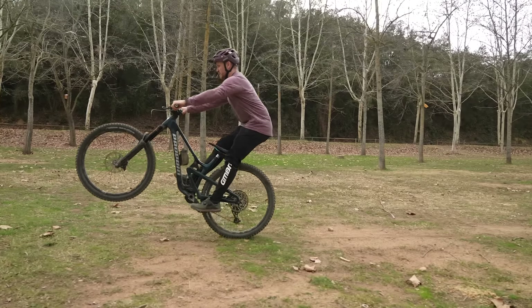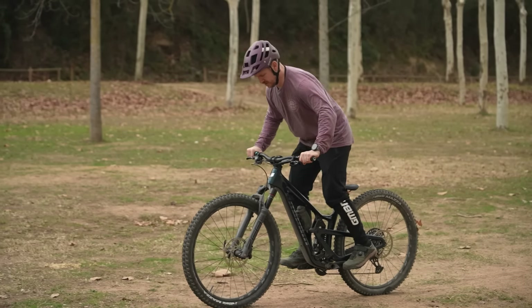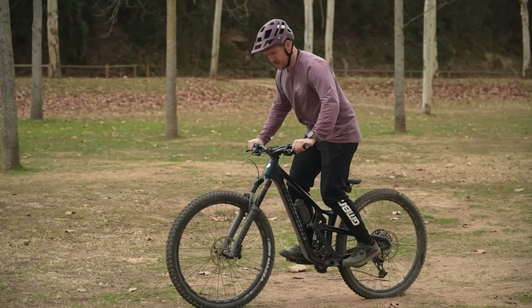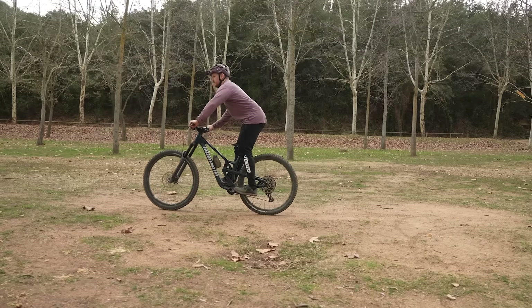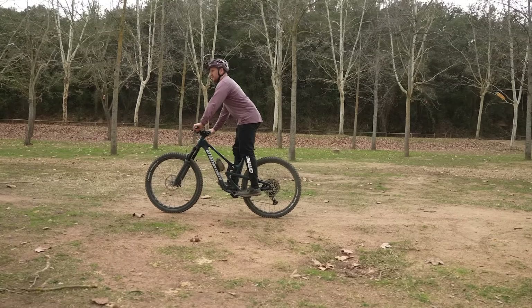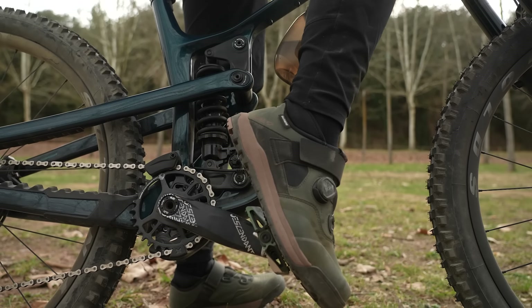Now let's pause on Blake as he's done the front wheel lift, moving on to the rear wheel lift. Blake moves from his position to the back of the bike and stands up and forward — that then pops the rear wheel. If you then scoop with your feet as well, you can get a bit of extra height.